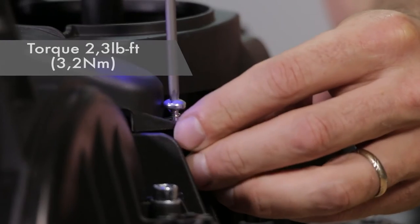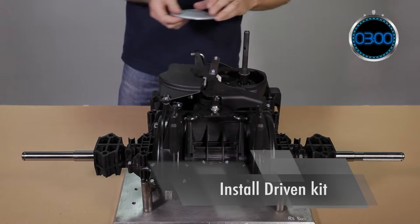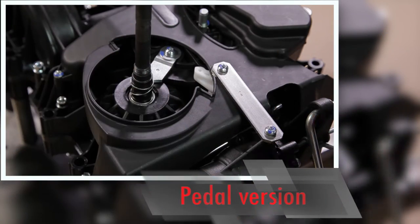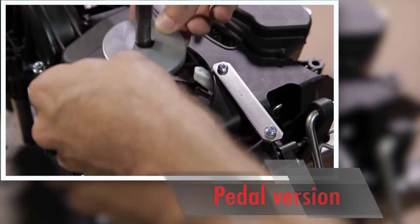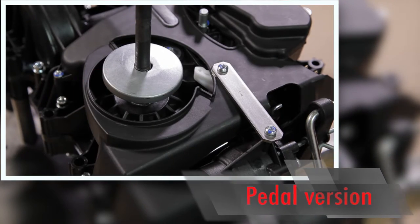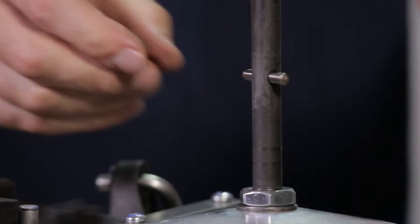Don't forget to place the washer before inserting the lower flange on the input shaft. For the pedal version, don't forget to place the complete inversion security system on the input shaft before placing the lower flange. Insert the washer and tighten the nut using the pin and the special tool. Apply the correct torque.